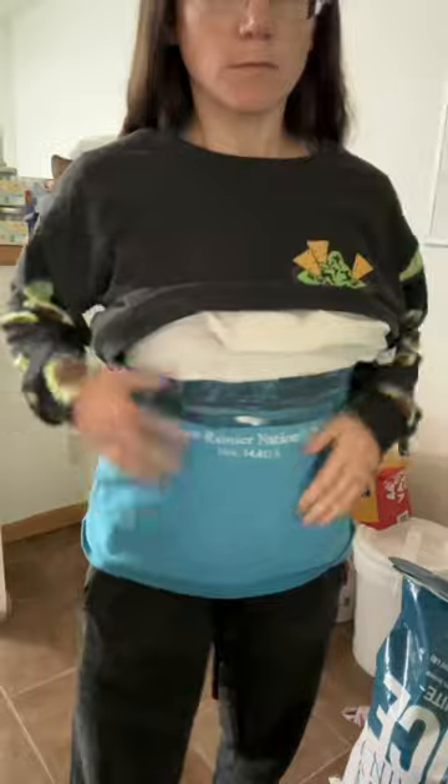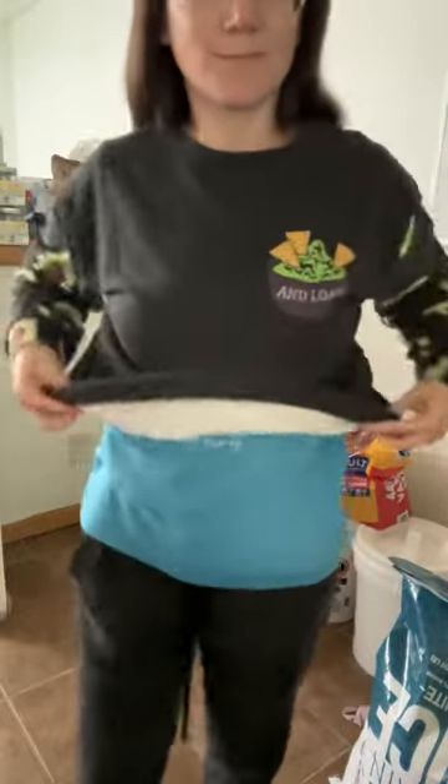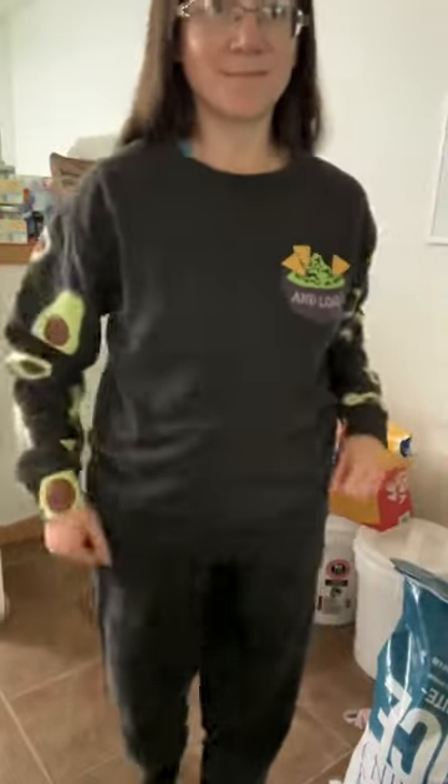It conceals beautifully, even with tight-ish shirts like this as you're seeing, and of course with a nice sweater it conceals even better. I am so impressed with this and I think you should all go check it out — link in description!